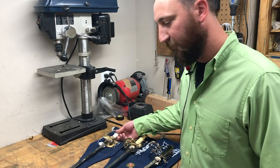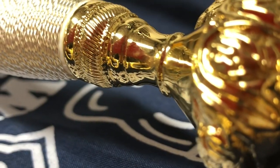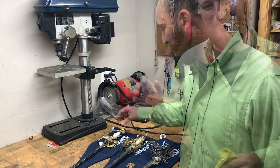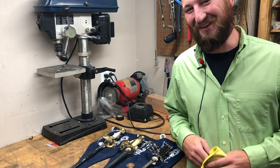Next we'll go to the Army NCO, which is also a stainless steel plated blade with the wire wrap grip. Thanks, Alan. No problem.